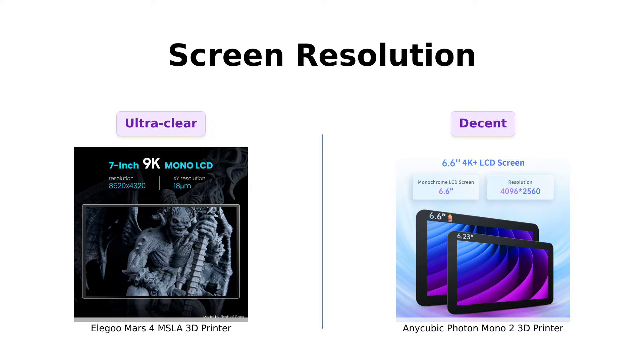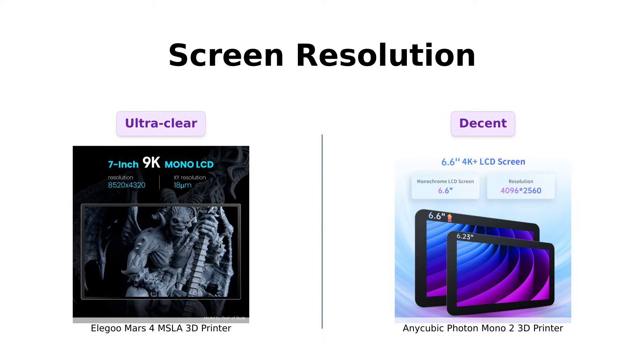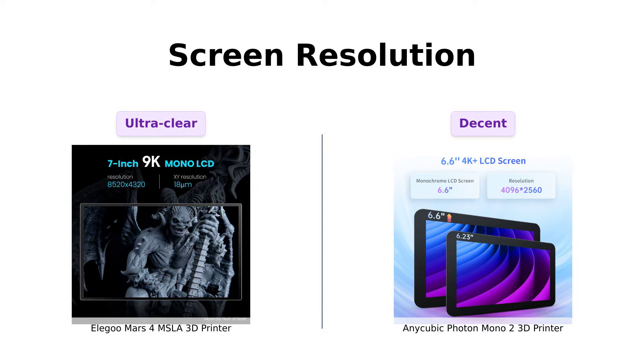Elegoo Mars 4 boasts a 7-inch 9K mono LCD with an 8520 by 4320 resolution. It's like having a private IMAX theater for your miniatures.